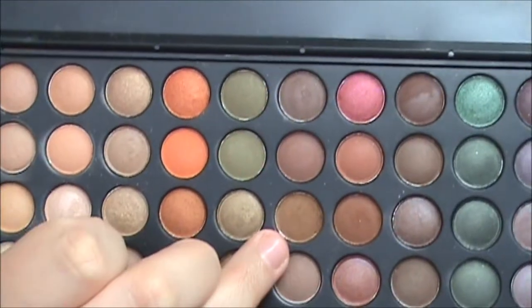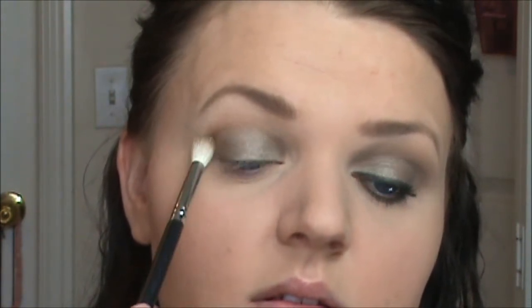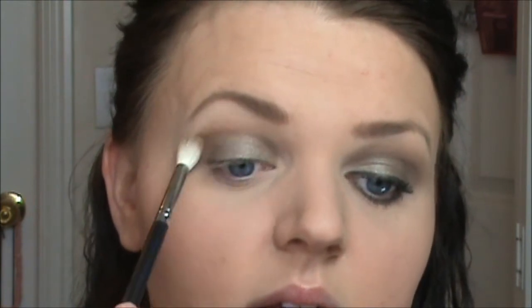With a large fluffy brush — this is the Sigma E35 — I am going to row 6, number 3, which is this really warm brown. I am taking that onto the brush, tapping off any excess, and placing this on the outer corner and then up into the crease. Then just go back and forth and blend this color in.